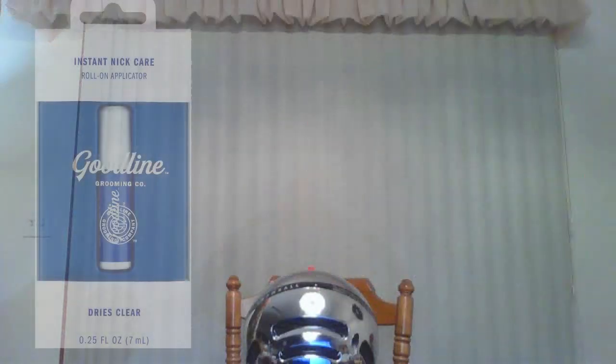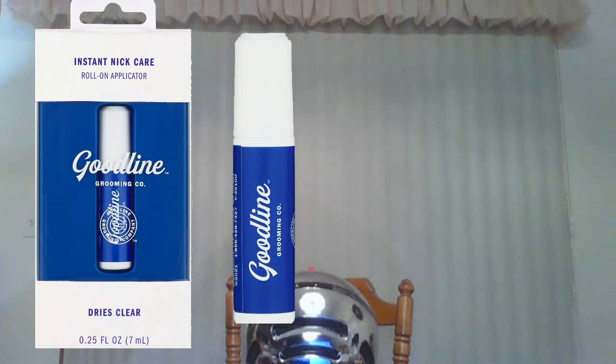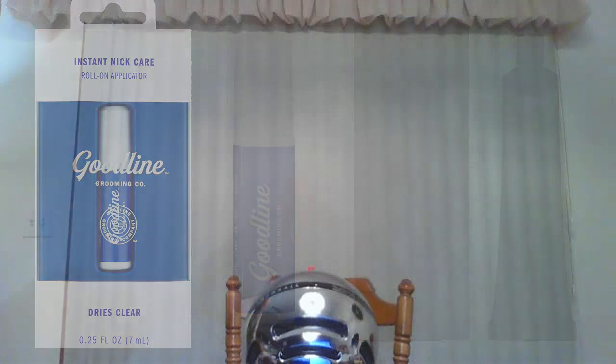The other two items that helped heal that shaving nick: first, the Goodline Instant Nick Care Stick with a roller ball applicator. It rolls liquid ingredients right over the nick, stops the bleeding instantly, dries clear, and starts promoting the healing process. The other is Dr. Selby Skin Protectant Ointment — I used this as a post-shave follow-up, applying it a couple to three times a day for the next few days, and it really helped promote healing. Those two items really came to the rescue.